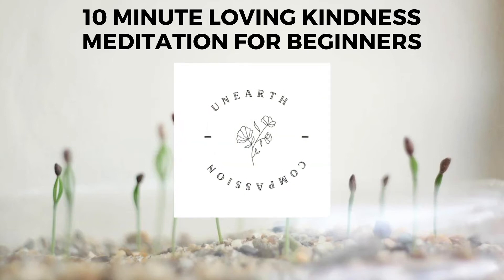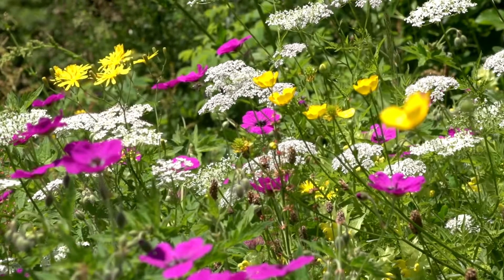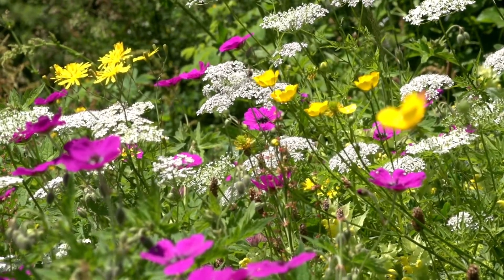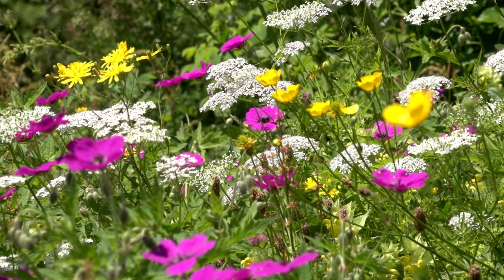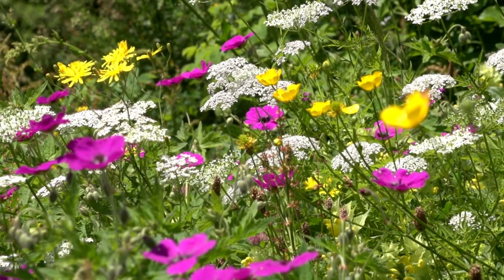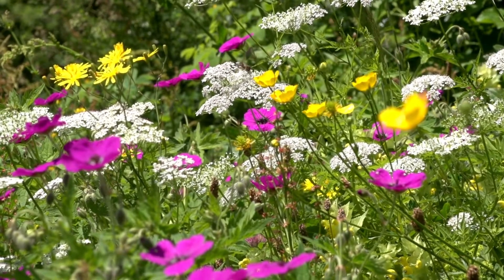This is a brief loving-kindness meditation for beginners. To begin with, get in a comfortable position. You want to be either lying down or sitting, taking a few deep cleansing breaths, allowing yourself to get settled in your body, allowing your gaze to soften, and your eyelids to close either partially or fully.